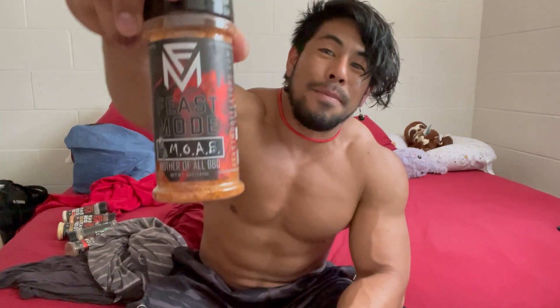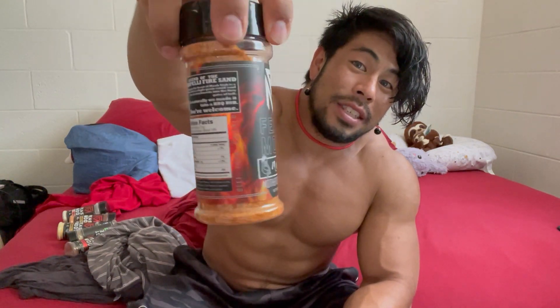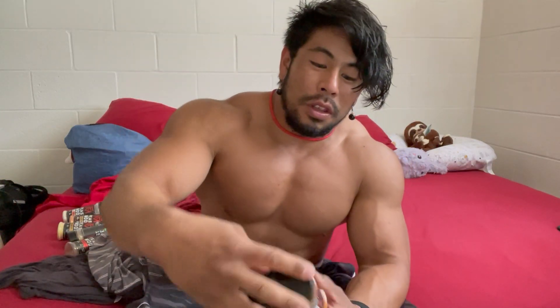This next one is something new I wanted to try last time but never got to — it's the Mother of All Barbecue, so M-O-A-B. They say you can put this on pretty much anything. The ingredients include beet sugar, honey, salt, onion, garlic, tomato, smoked paprika, chili powder, gourmet pepper blend, habanero, herbs, and spices. I'm assuming it has a little bit of a tang to it. I'm going to try it with my next meal — fish and rice — to see how it is. This is what I'm excited about; it's a new one I definitely want to try.